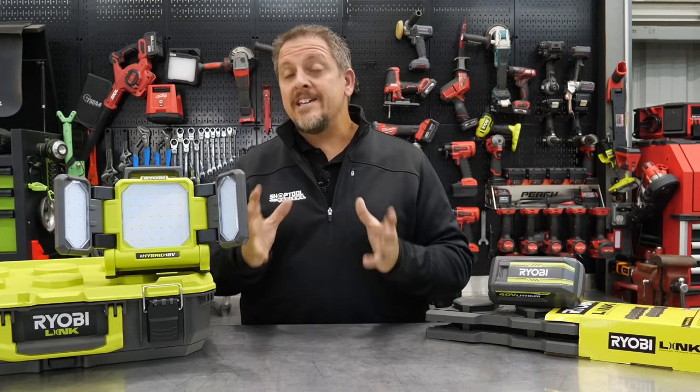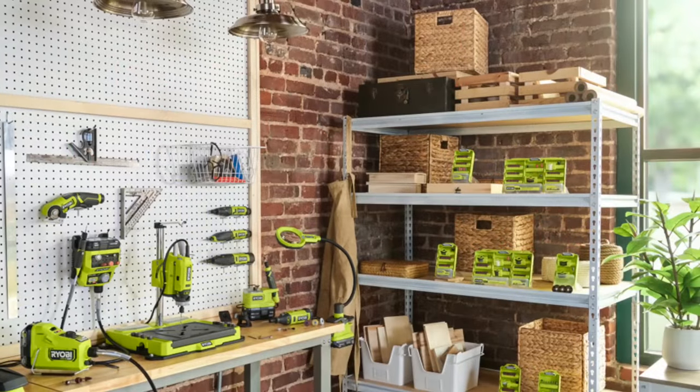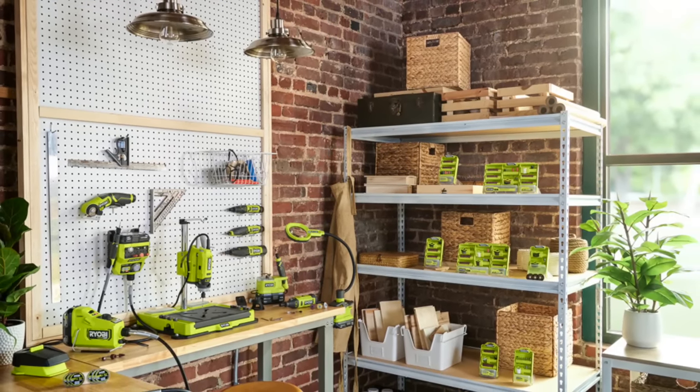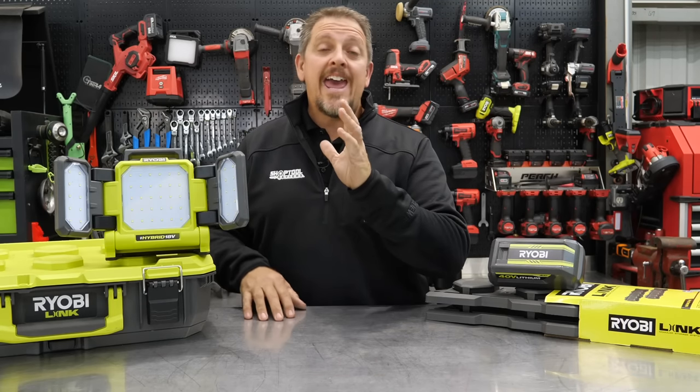RYOBI is releasing and launching some brand new tools you haven't heard about yet. They're getting heavier into the crafting and hobby space, as well as other things. We're going to go step-by-step with each one of these tools and show you some images. We don't have anything in-house yet, but most of these things should be launching in the first quarter of 2022.